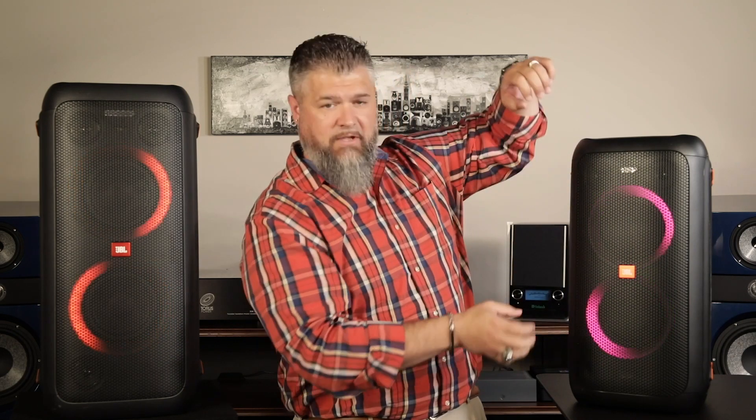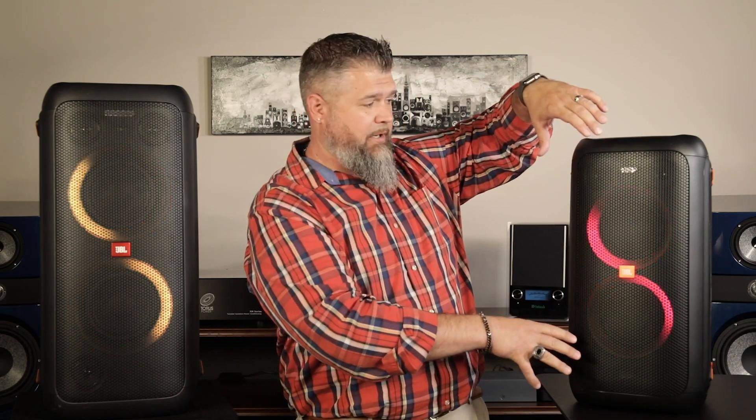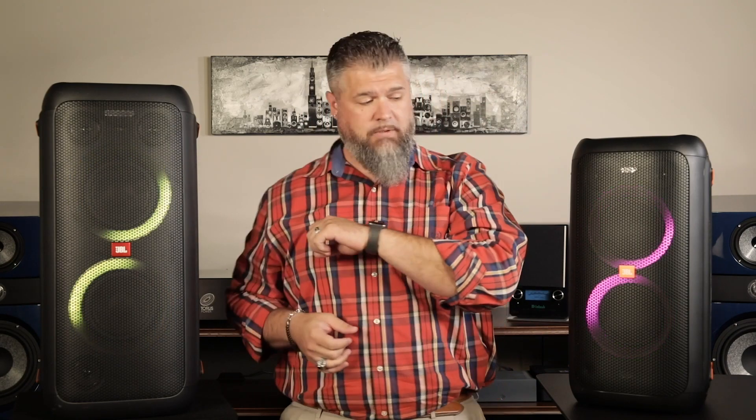They both have the RGB lights that go around and they have the flashing strobes on top and bottom. The Party Box 100 has two strobes and the 300 has four. Both of these speakers are Bluetooth speakers — they're awesome at that. They also have a USB input on the back, so if you have music on a USB drive you can stick it right in and it'll play beautifully.